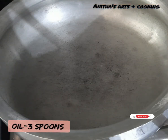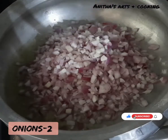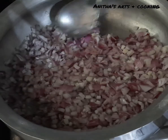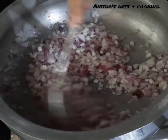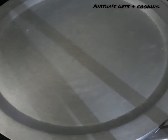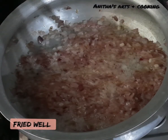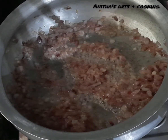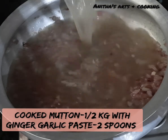Add 3 spoons of oil. When you heat the oil, you can add the spices to the curry. Add some onions and then add a large onion. Add some salt to this curry. Once you add the onions, you can add some mutton. Add the paste in the blender and put it in the cooker for 6-8 whistles.